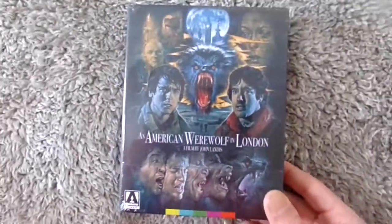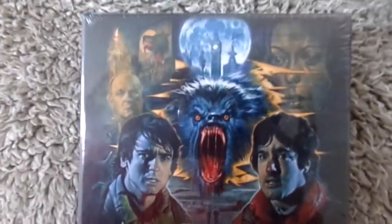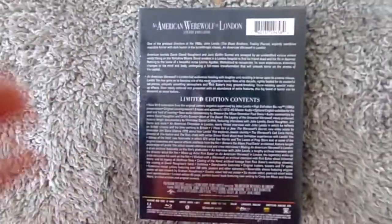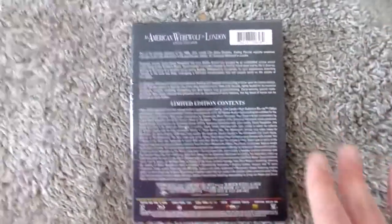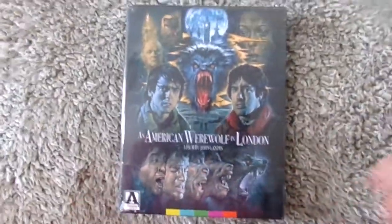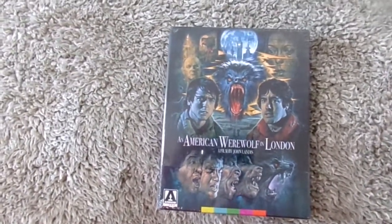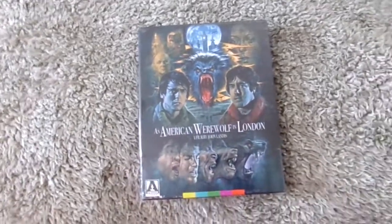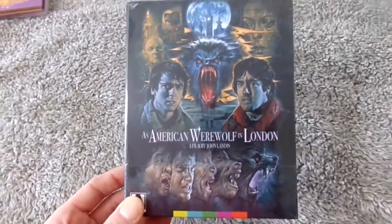The next one is another really great limited edition box set. Arrow Video does amazing work on their limited editions and they really hit it out of the park with this one — An American Werewolf in London. Just look at that artwork. Such an awesome-looking release. It has the Blu-ray, the booklet, and I think it comes with a poster as well. I only have The Hills Have Eyes and Donnie Darko from Arrow Video, but I'm very happy to add this. They've been putting out so many amazing releases since coming to the US.